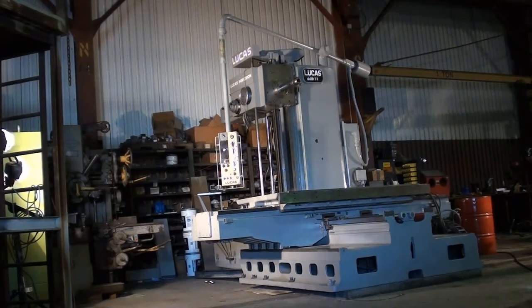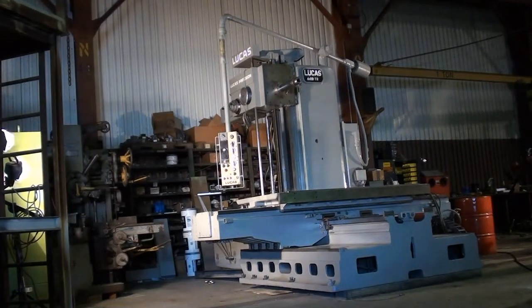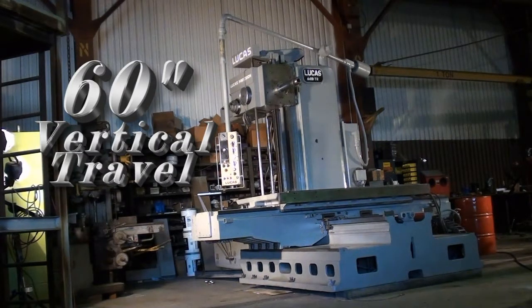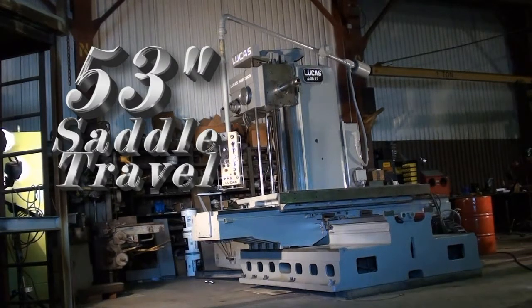This morning we're going to get a look at our Lucas 441B72. This unit has 60 inches of vertical travel, 72 inches of cross travel, and 53 inches of saddle travel.